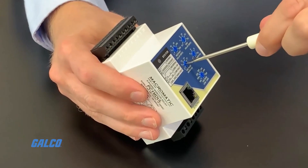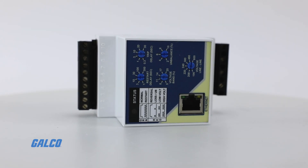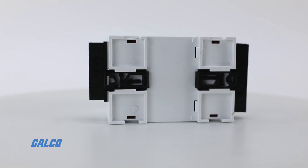Embedded communication gives you both data connectivity and control all in one smart device. These PC Series relays protect from damage due to phase loss, phase reversal, and phase unbalance,